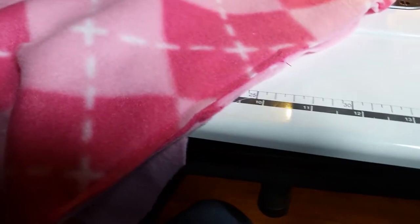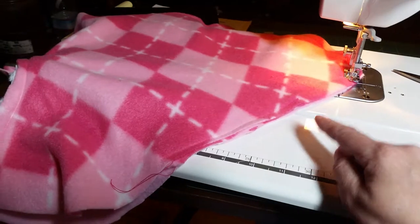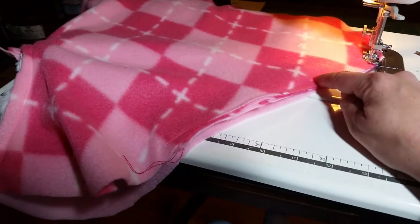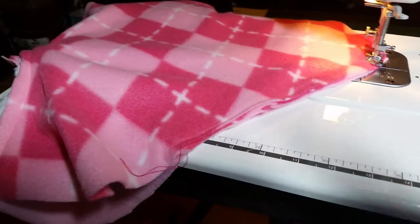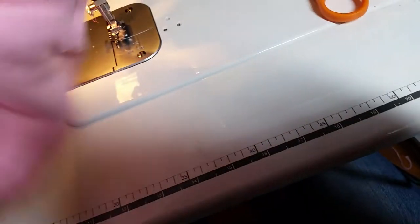I'm getting to the bottom of the other belly tab. I've sandwiched everything together, I'm coming around the corner, coming up to where the belly tab is. I'm only gonna sew over the belly tab that far — I'm gonna leave that much open and get the other end of the belly tab. I stitched around the whole thing except for where this belly tab is.